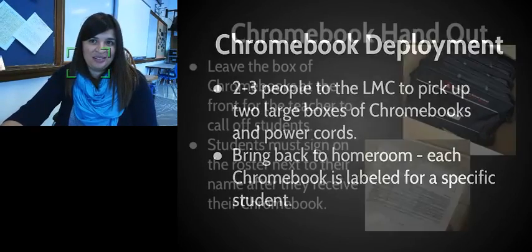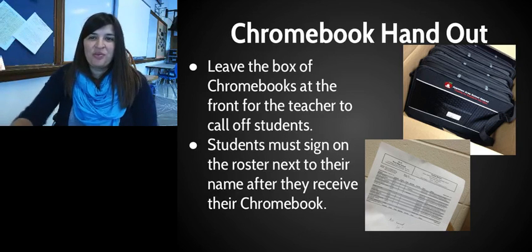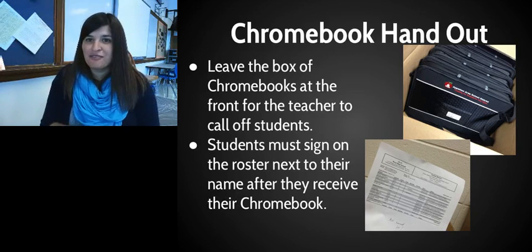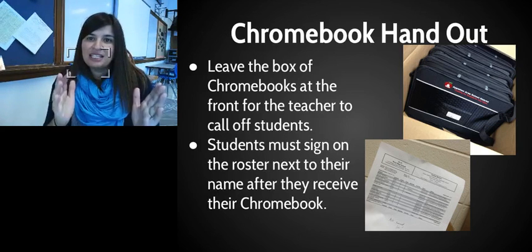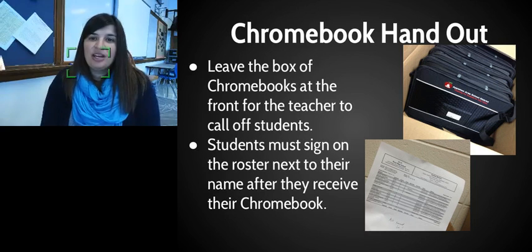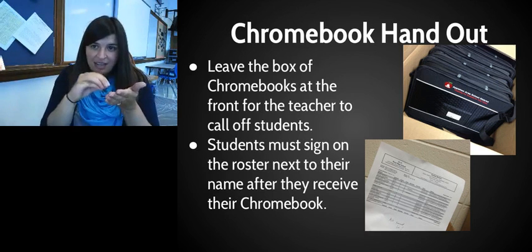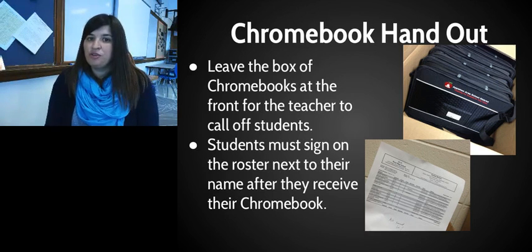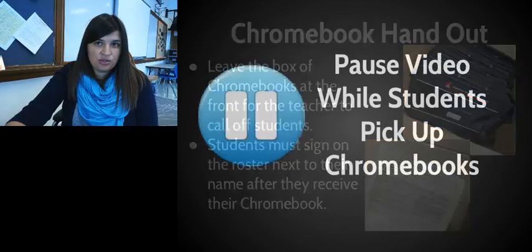As each Chromebook is labeled for a specific student, you can see some examples with these pictures. Once you bring the box back, leave it in the front for the teacher. They're going to call up and read the label on each Chromebook one after the other. When your name is called, come up and grab your Chromebook and your power cord, then sign off next to your name on the roster to confirm you've received your Chromebook — this is a really important step.